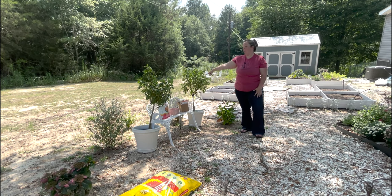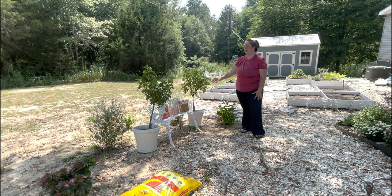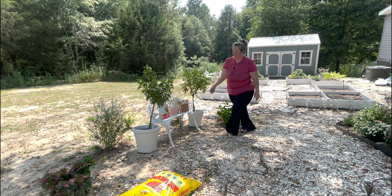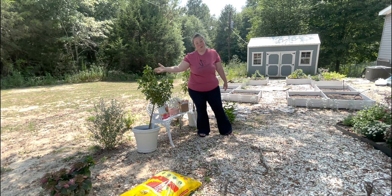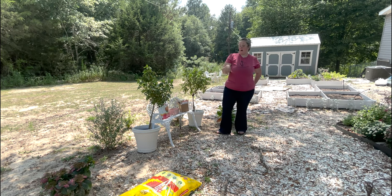While I have my rose of Sharon that is pink, my hydrangeas that are pink, and my Texas sage that are purple, these are beautiful butter yellow. So it'll give me just a little pop of yellow over here and we'll see.